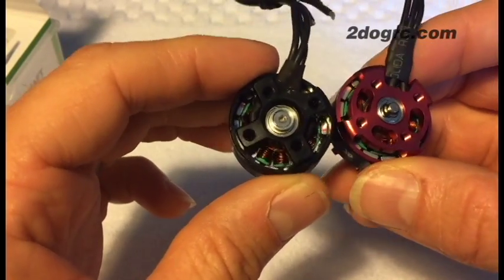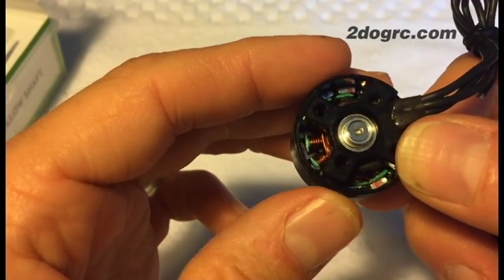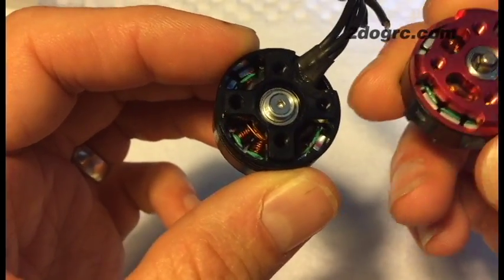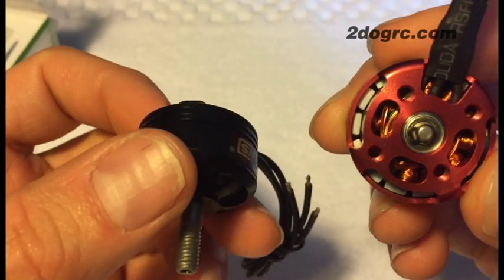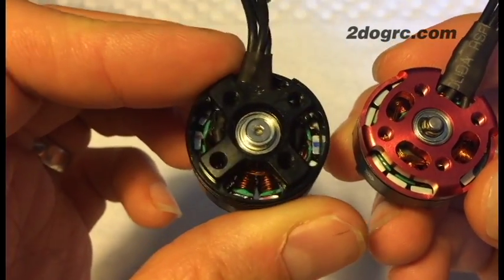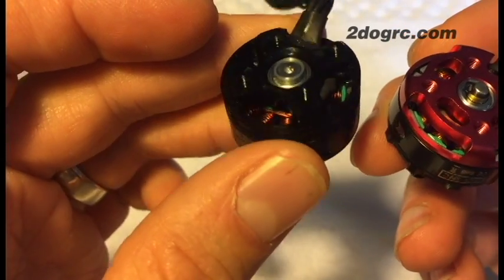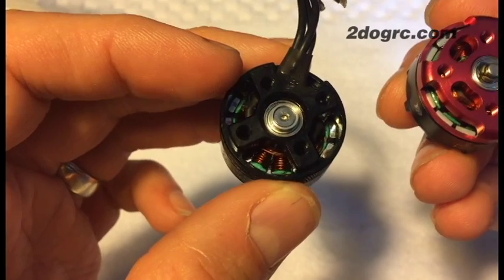Both motors have the same mounting pattern, so they'll work on the same frames. The wire winding on the DYS 2205 is different from the Emax 2205. The Emax uses what's called a multi-strand wind, where you take a couple of wires and bulk them together to wind each stator. The DYS is a single-strand wind, using just one wire on each stator.